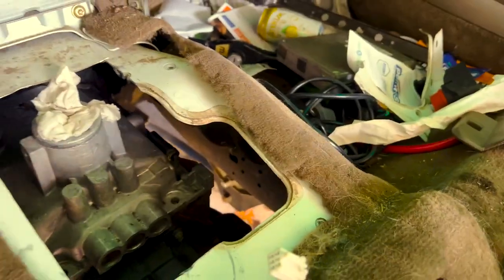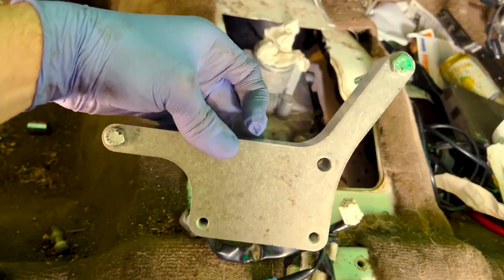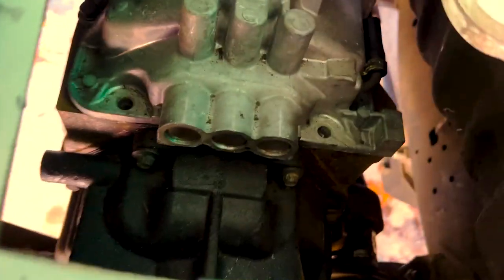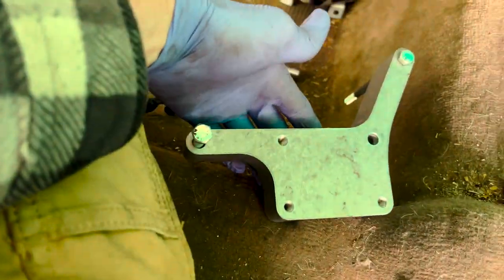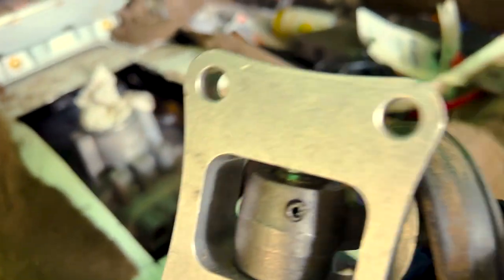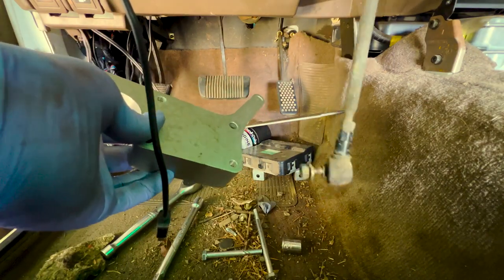Here we are in the cab. We're trying to get our transfer case shifter hooked into the NV4500. The bracket I have is going to fit on three of the existing bolt holes in the NV4500 case. They'll go through the aluminum top with the shift forks and into the cast iron case — this one, this one, and one up here by the breather tube. You're going to have to take a pin punch to get that pin out of the regular casing for your transfer case shifter. This is your transfer case shifter, not your regular shifter.